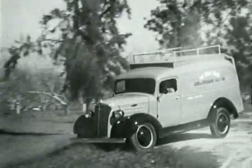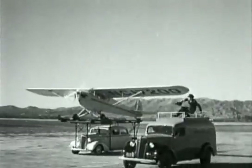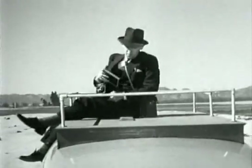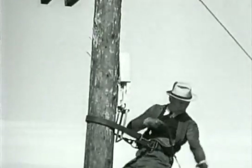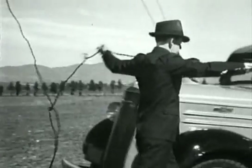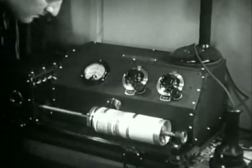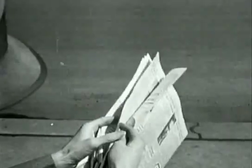Get the story, get it to the paper, get the paper on the street. Every available development of science and engineering has been utilized to get the story to the reader in the shortest possible time. And now, the latest miracle of news gathering — sending pictures by wire — has lifted the curtain on a new era in newspaper history. It is only a matter of minutes after a news event has occurred before newspapers all over the country are carrying pictures that tell the story more graphically and completely than the printed word.